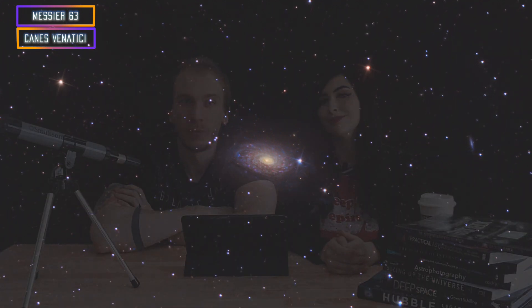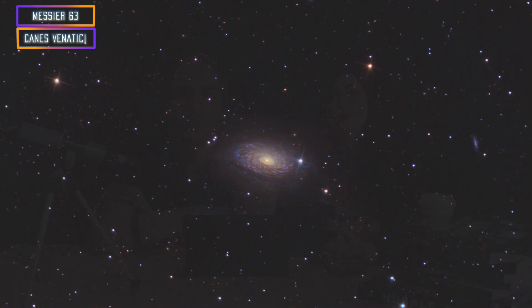The third beginner target this month is M63, the Sunflower Galaxy. It's not the easiest of all, but it's really nice. When we processed it, it was so boring looking at first, but when you start processing the colors it becomes so colorful. There's so much color in the spiral arms — it's really great when you capture and process it.